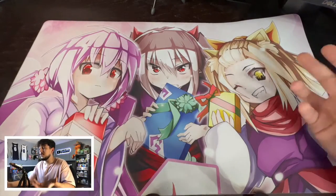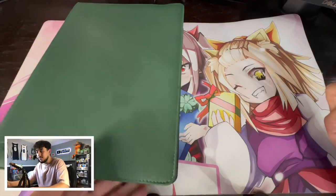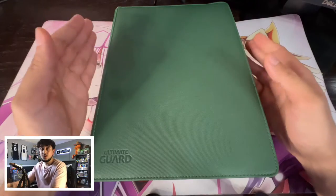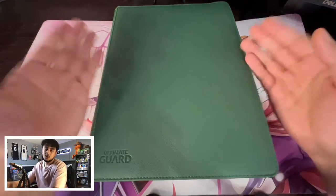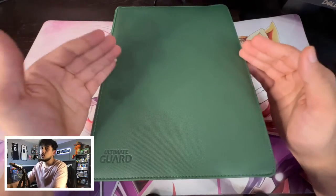Now this might sound a little obvious, but the first thing you guys are going to want to do when starting off a trade binder is to actually have a binder that you can use to put your cards in for your trades. But this is actually just one of the last steps that you're going to need. Once you're actually going to get to putting stuff in, it becomes super easy.